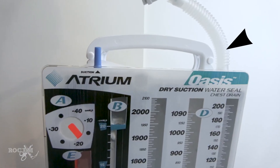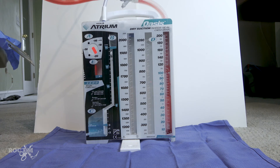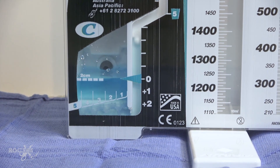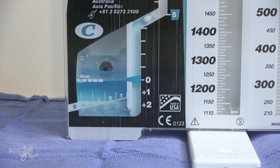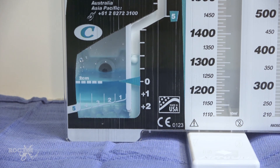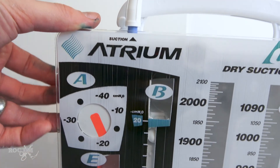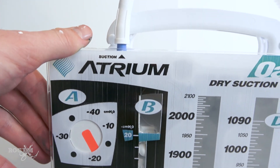Tubing from the patient's chest connects here, and just as before, the first chamber in the series is the collection chamber for fluid. Next is the water seal chamber, again filled with blue water. When the patient breathes in, you can observe this fluid level rising or tidaling in the straw, and when air escapes the pleura, it's seen bubbling through the water here. Finally, the third bottle is suction control.